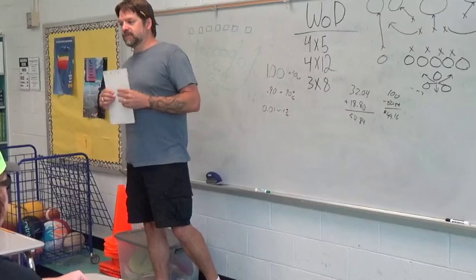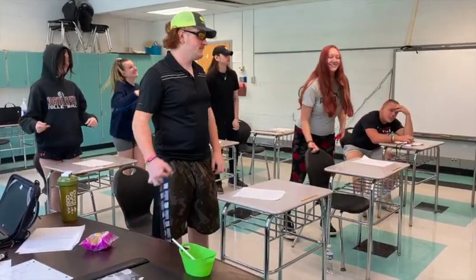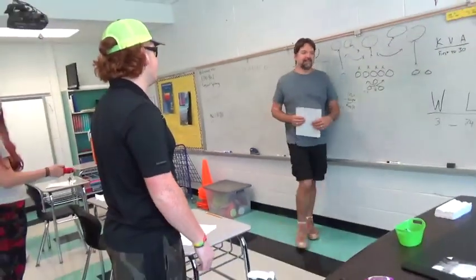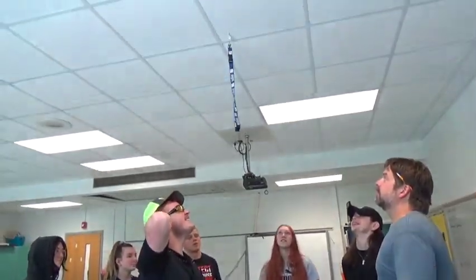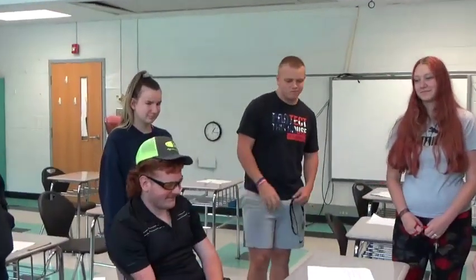Good luck on your test. Nice. Right. Cool. Well, you guys all passed except for Red. Sorry, man. You're right.